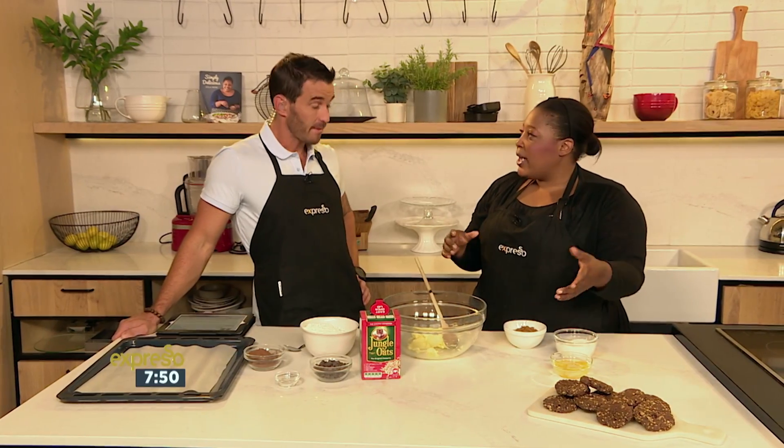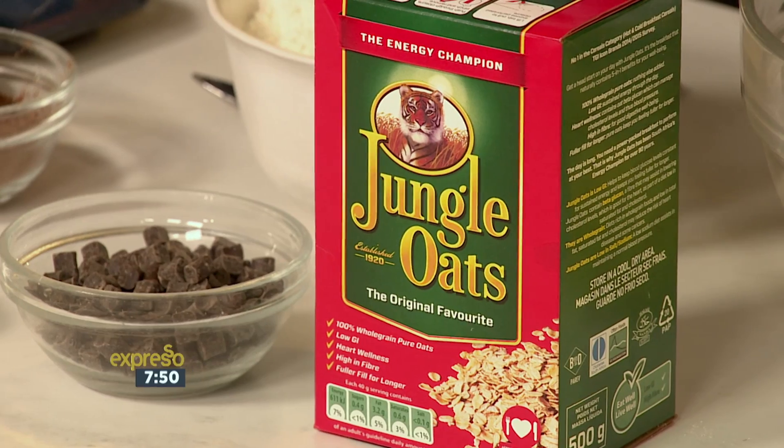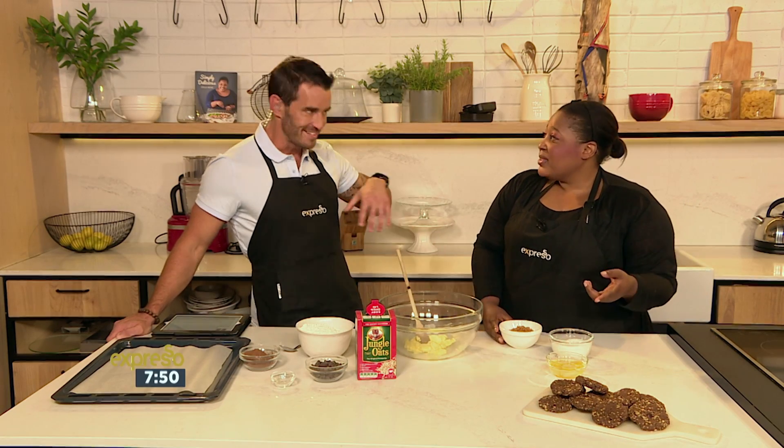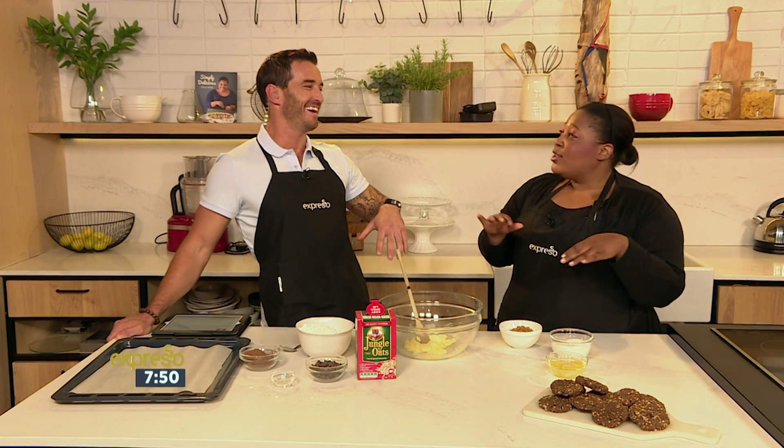These are great for lunch boxes as well, so make a large batch, keep them in the cookie jar, and give them to the kids or take them for yourself. How long will they last? In our studio, about 20 seconds — but in a sealed container they'll last about two weeks.